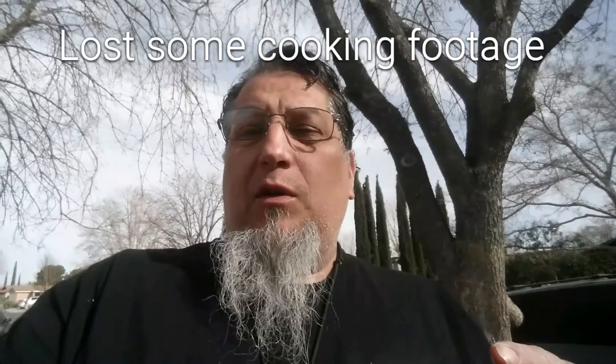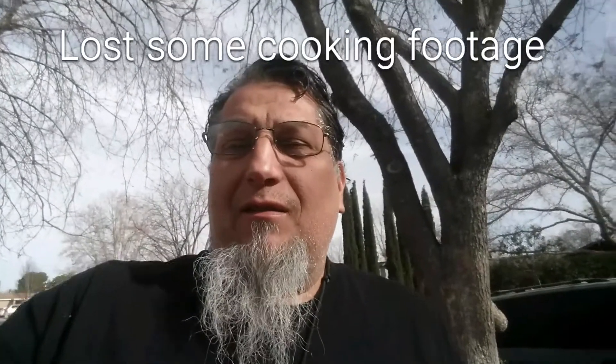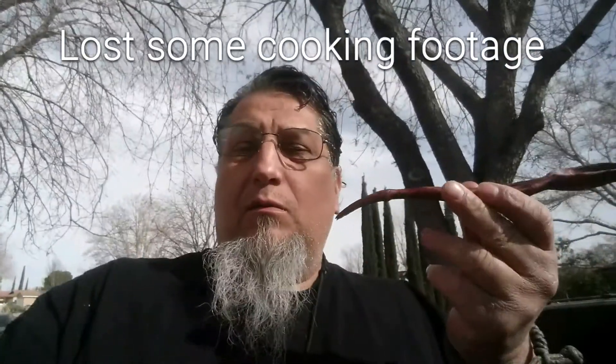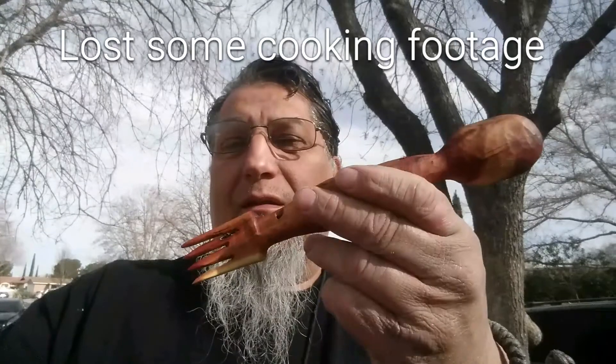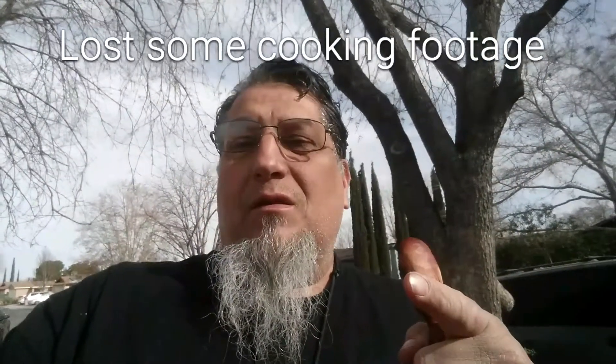Good morning folks! Today on Canteen Cup Tuesday we're going to be doing Spam and eggs — classic, can't beat that one. And also we're going to be using the spork I made. So stay tuned.